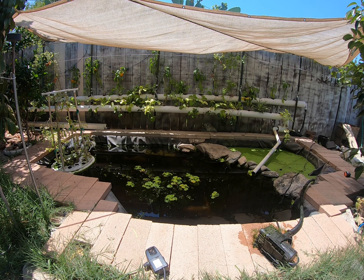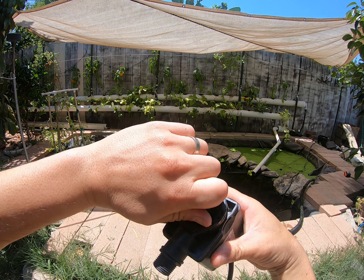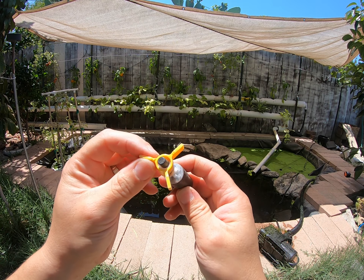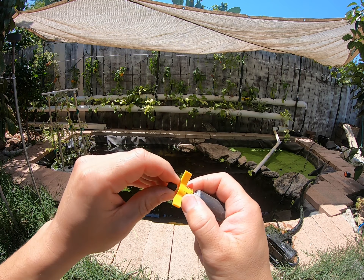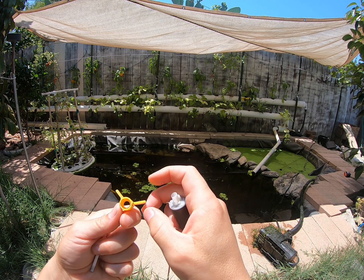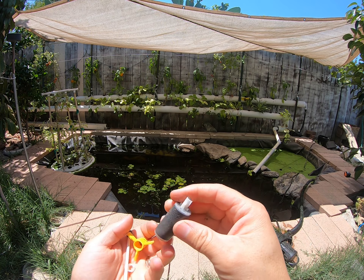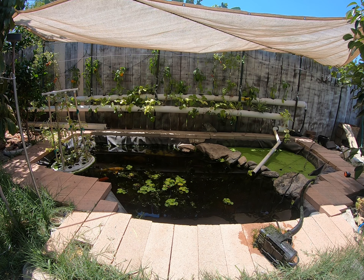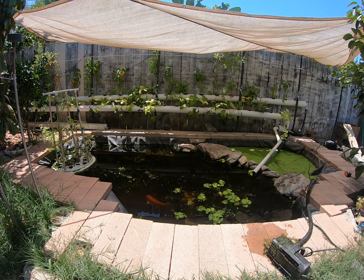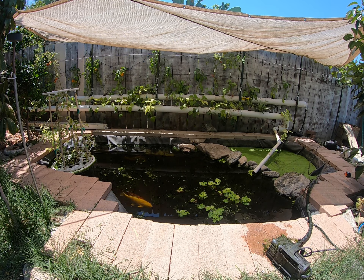I didn't know about this issue, so I bought another one thinking it was just a bad pump. But when I opened the second one, the same issue was there — that part was completely done. The Home Depot pump is made out of different kinds of plastics, and I wasn't too thrilled about the product, especially because it was pretty expensive.